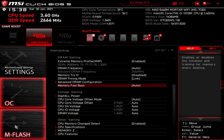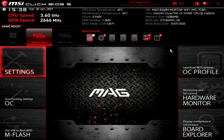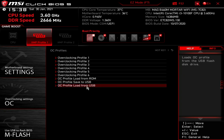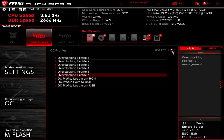Next up is M-Flash — this is how to flash the BIOS. We will do a video on this a bit later, so if you want to see that don't forget to subscribe. It will basically reboot — make sure you've got your USB stick installed with the correct flash ROM on it. Then there's OC Profile — if you've set overclocking settings, you can load them from a USB or save them to USB to give to someone else, though that's not recommended unless you've got an absolutely identical system.